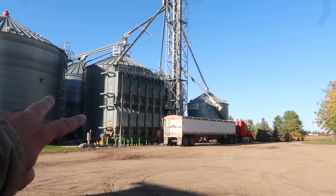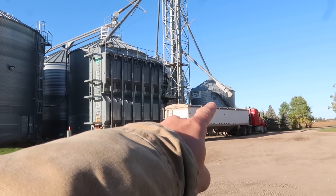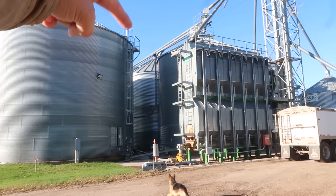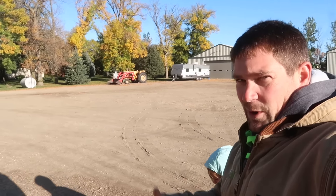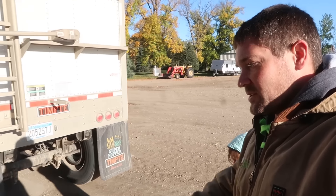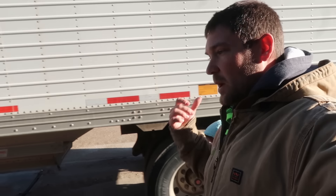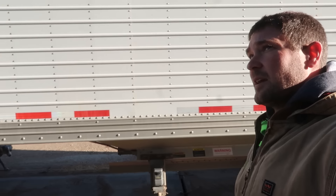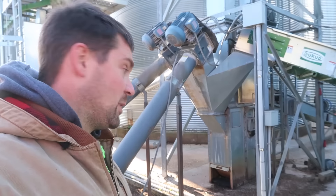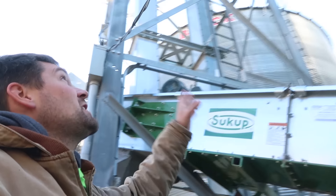We've got a couple bins back here that I was able to empty, so they're ready to put corn in. We've got a little bit of corn in the bottom of this bin, corn in this bin, corn in the bin back here, corn in the big bin, and corn in this one. We're holding over quite a bit of corn from last year because the market doesn't want to pay too much. We're not carrying over any beans — those are going to town, price isn't too bad. We're hoping we don't have enough room for all this year's corn because that would mean a better yield.